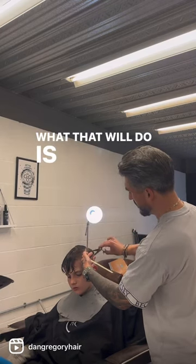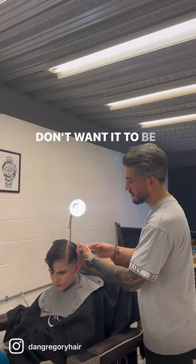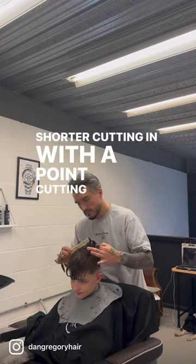What that does is maintain length at the front and through the middle but also allow for connection, because I don't want it to be as heavy as the reference image — I want it a bit more blended. Then I take the crown a bit shorter, finishing the edges with a point cutting technique.